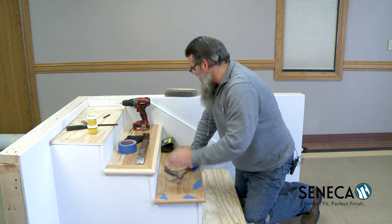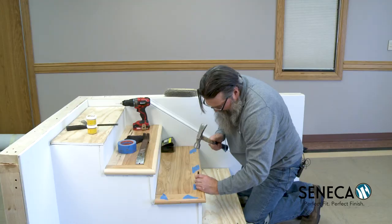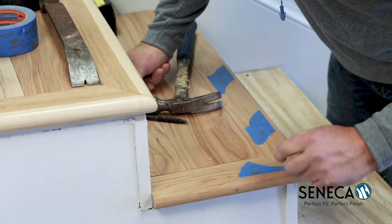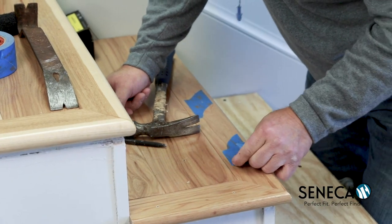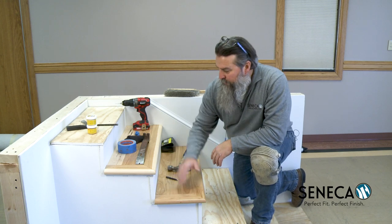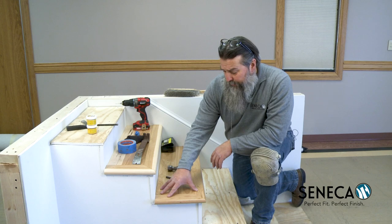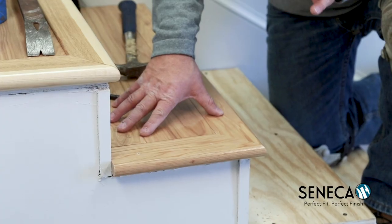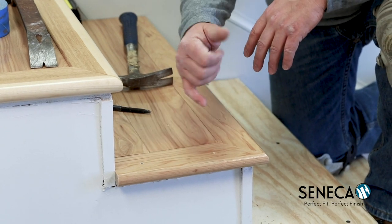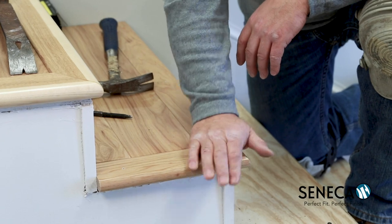Go ahead and apply the second piece. Now we can pull our tape. There we go — we've got a nice flush finish. We don't have an overlap; we've got a nice flush finish that actually interlocks with the tongue and groove on the planks themselves. Because it's a smaller step, expansion and contraction really isn't going to be that much, so a good tight fit is what we want. You can see we've got a nice outside corner here.